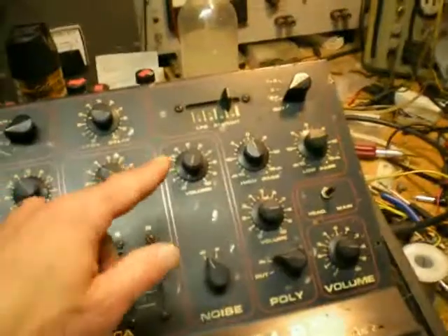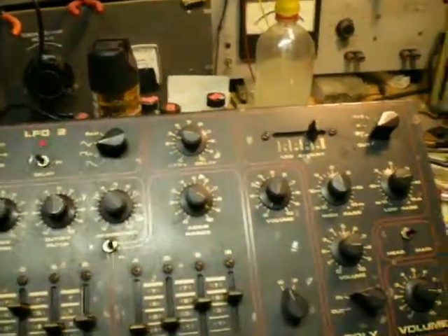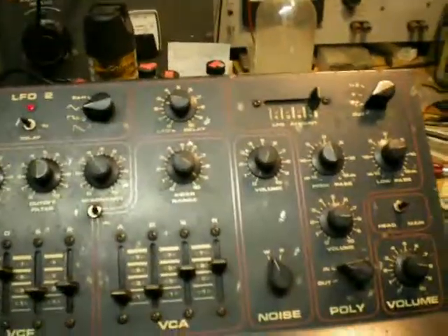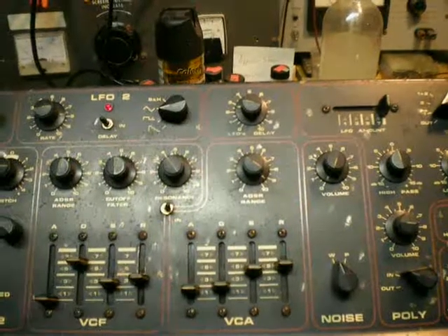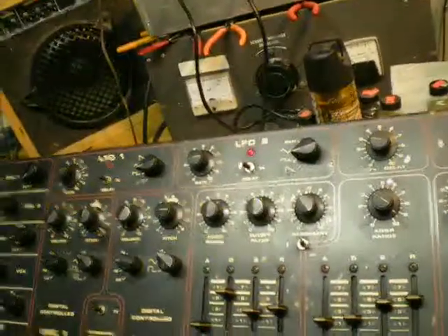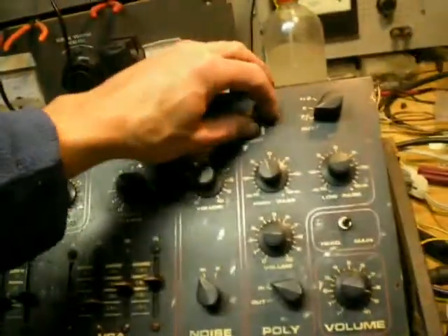I've got it cranked up with quite a bit of LFO on that one. If you turn it up higher, it'll start popping — I know it will. It was popping before. Maybe it's fixed now. We could hope it fixed itself somehow, and me cleaning and shaking parts out of it. I just took it out and cleaned it out. Maybe it works now.